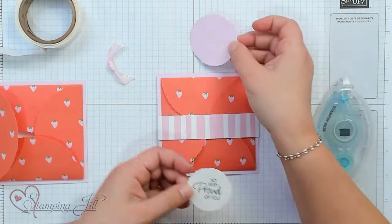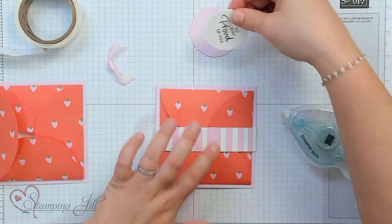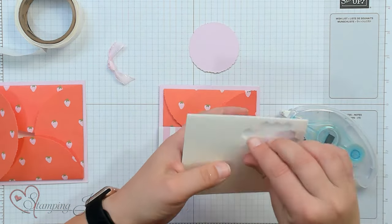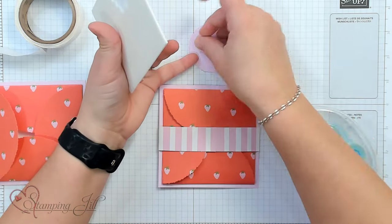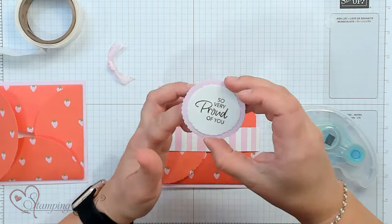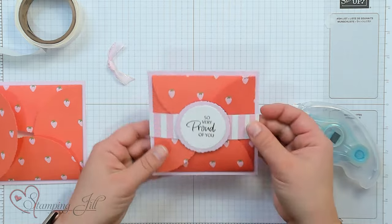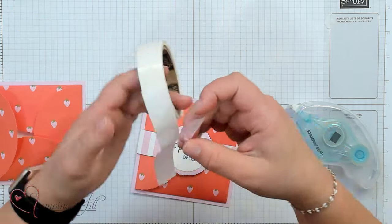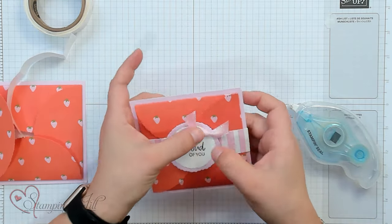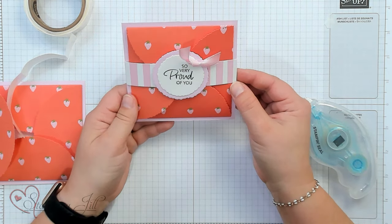Then we have our 'So Very Proud of You' sentiment — we'll just adhere that and pop it up with some dimensionals, and put that in the center of our belly band. Then add a cute little ribbon. So simple and such a fun little gift card holder for somebody.